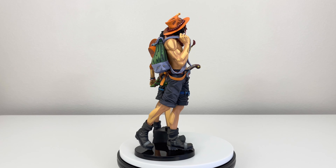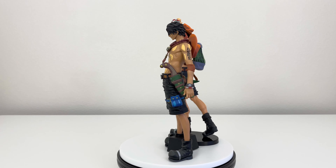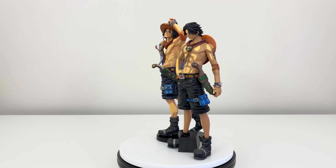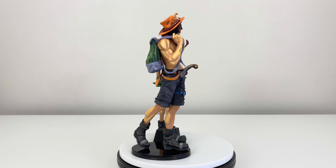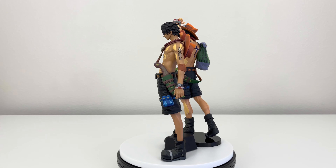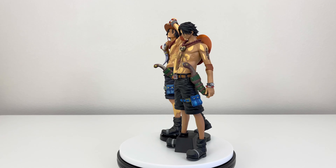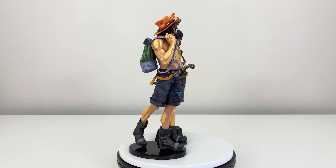Now here we have the Portgas D. Ace two dimension next to the Portgas D. Ace manga dimension. Hopefully you guys can see the difference between these two. One is a bit taller than the other, just by a bit. Where you should be looking more is the details — specifically on his lower body, basically his calf, where you can see the muscle: one has it, one does not. Also his upper body muscles look different — more defined on the two dimension. The shading is also better on the two dimension. For me, the two dimension looks way better, more sharper. Let me know in the comments which one you prefer and why.